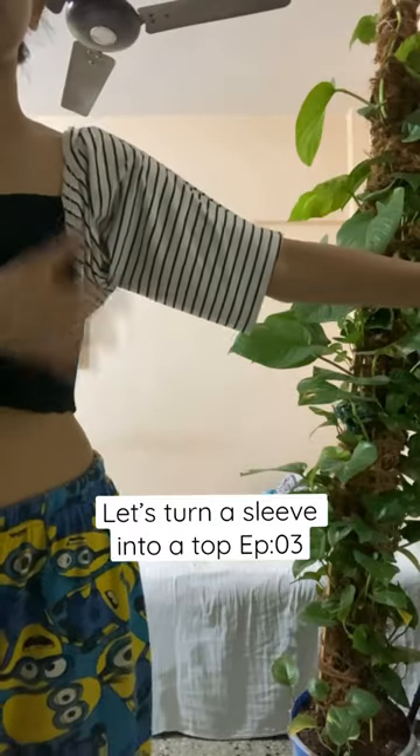Today I'm going to try to make something out of these leftover sleeves from the previous top that I upcycled. I wanted to make a cute crop top.